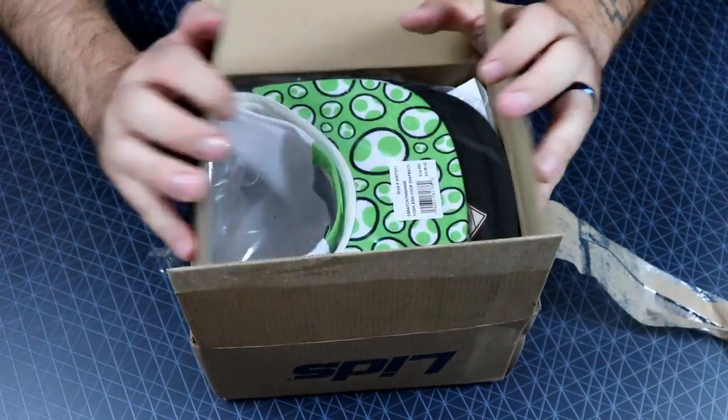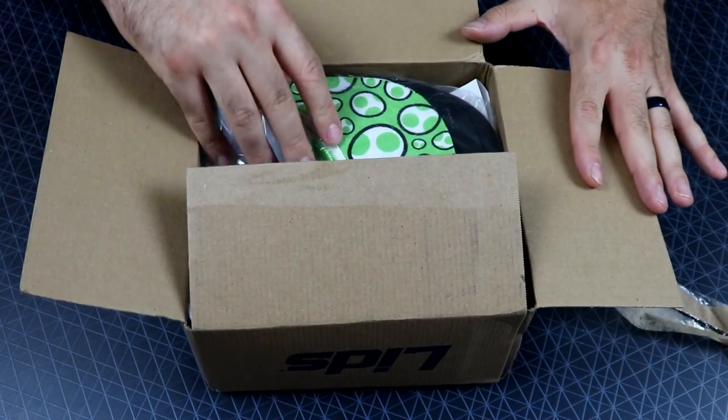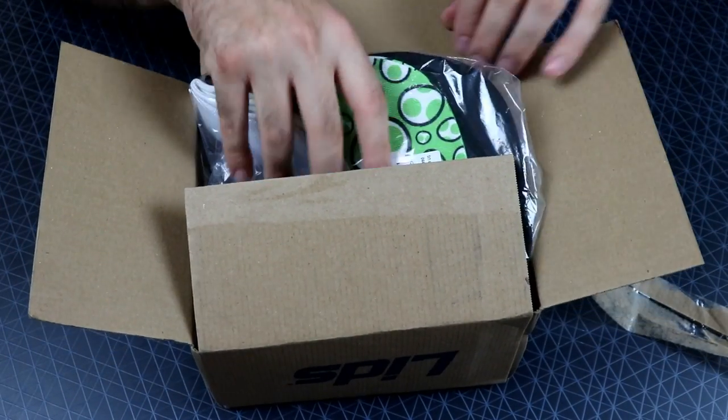Oh yes, I can already see. There's one, two — there's three hats in there. Nice.